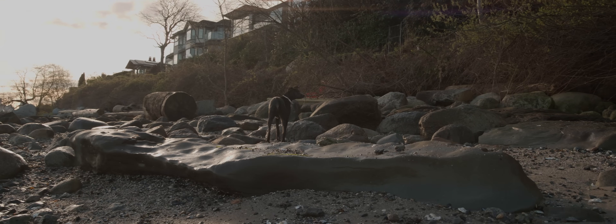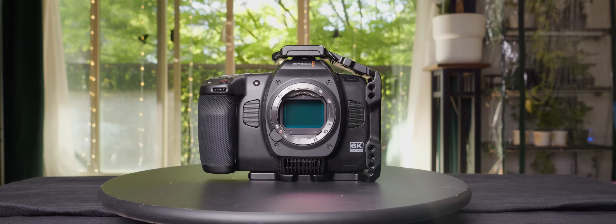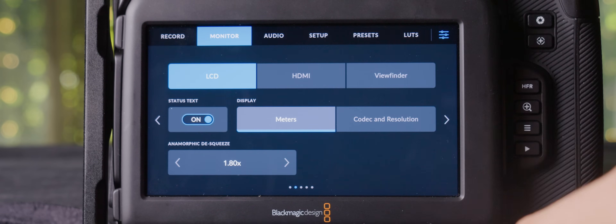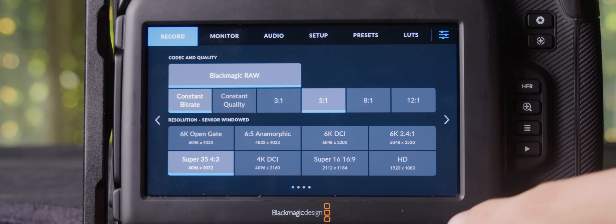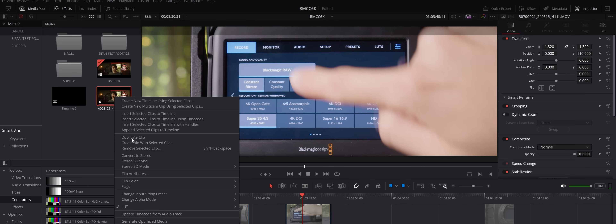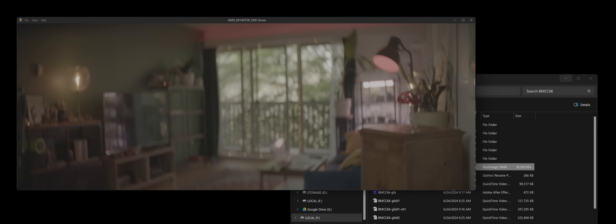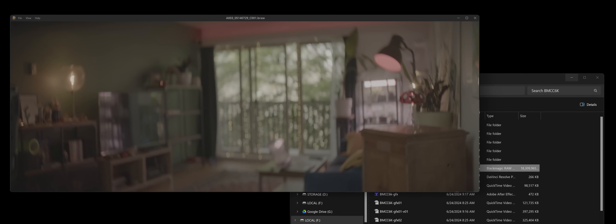We don't always film in the perfect combination of sensor aspect ratio and anamorphic de-squeeze — there's usually some cropping involved, and that's okay. Now the upside: enabling de-squeeze means the metadata for the squeeze factor gets recorded into the files, and you don't have to manually de-squeeze it when you bring it into Resolve. Even the BRAW player shows the clips as they are supposed to look. This is an awesome feature, and I wish all other camera manufacturers that offer in-camera de-squeeze implemented the same.